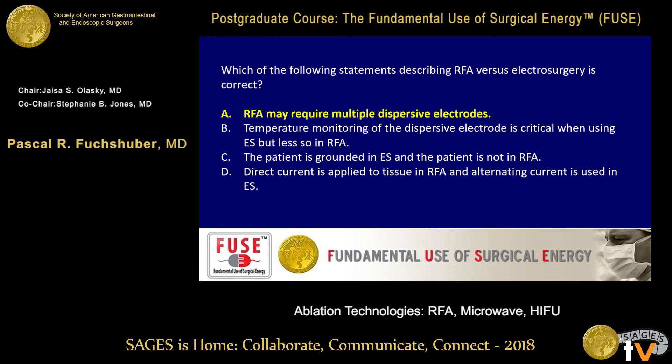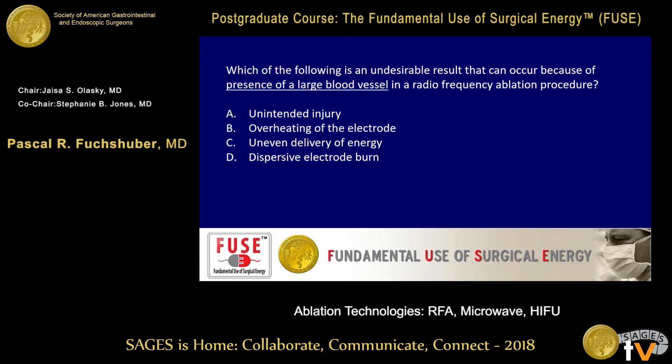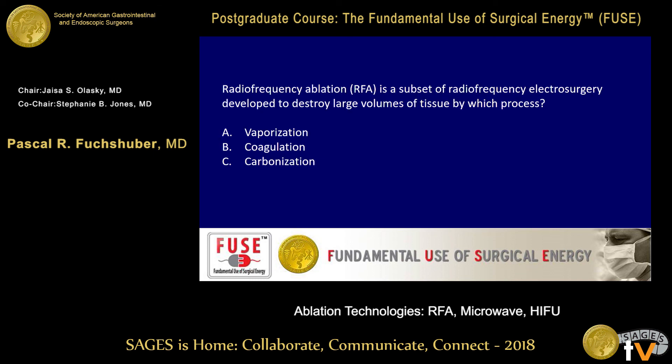Which of the following is an undesirable result that can occur due to the presence of a large blood vessel in an RFA procedure? A — unintended injury; B — overheating of the electrode; C — uneven delivery of the energy; D — dispersive electrode burn. C is the right answer — uneven delivery of energy — which is what we discussed with heat sink. You're fast learners.